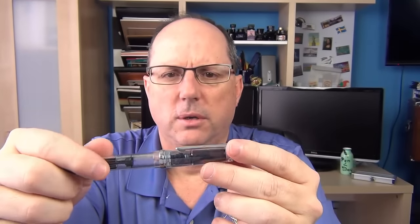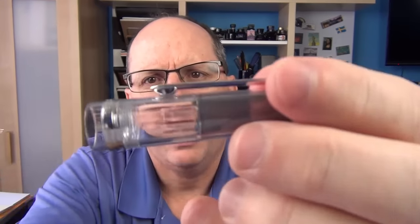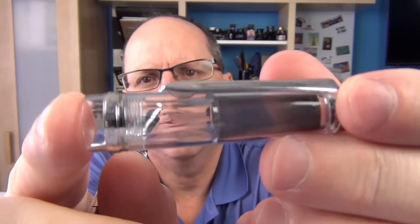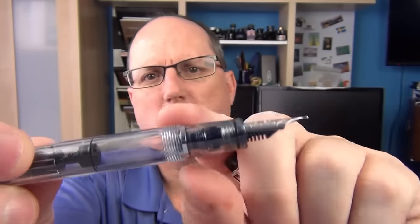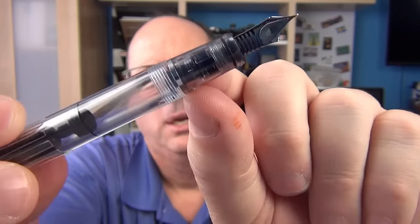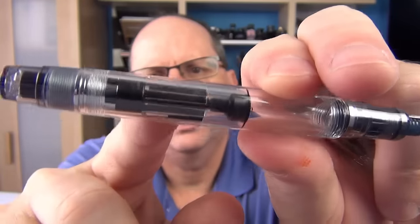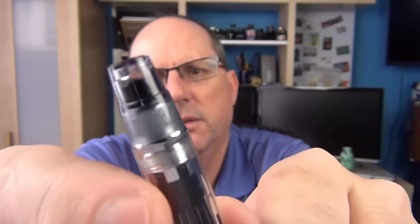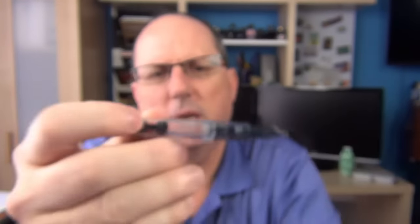Something I noticed as a theme throughout the entire pen is some ridges. You can see, especially when I turn it, that there are inner ridges on the cap. There are the same ridges on the inside of the section, the same ridges on the inside of the barrel, and on the piston mechanism as well. I kind of like that there's a consistent theme going throughout each of the parts.